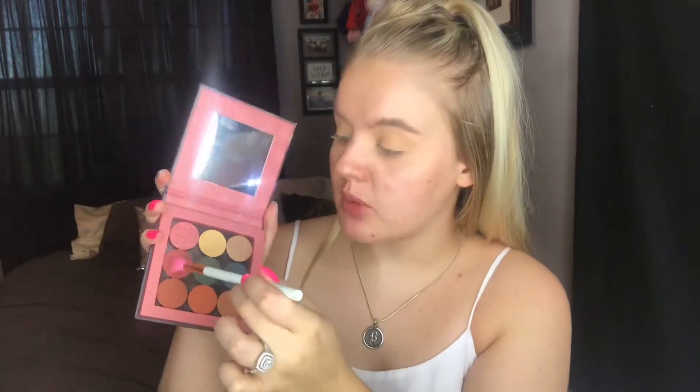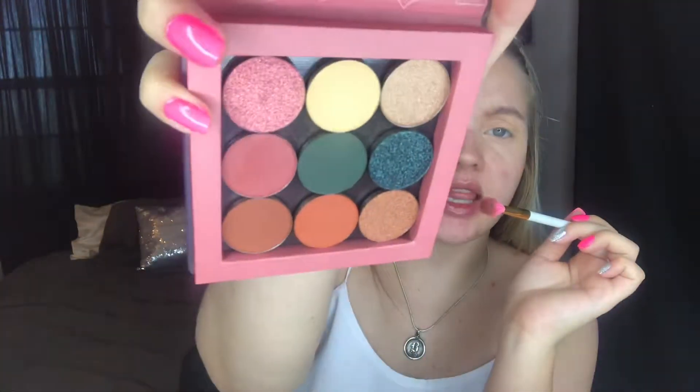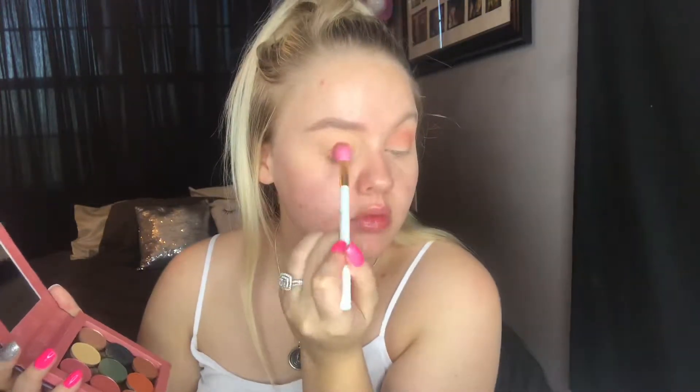I'm gonna hop into this shade right here which is just a light pink — it looks orange but it's actually a light pink. We're gonna put that in my crease as well. Then I'm going in with this sparkly shade and putting that all over. It actually has no pigment at all and just looks like sparse glitter. I'm gonna go in with the pink to see if it's a little better — okay, no. The glitter shades suck. Even the swatch is really faint. So I'm gonna hop into a different palette.